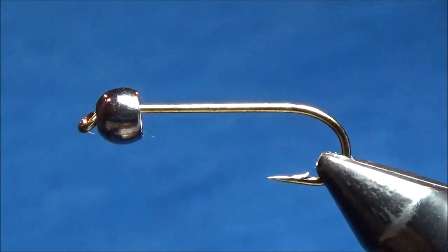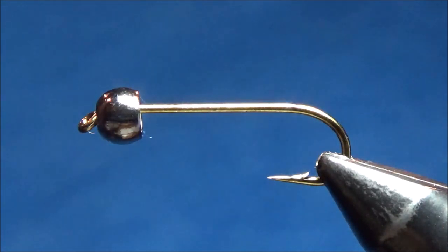Hey everybody, it's Scott from theruffle.blogspot.com, here to do another tying tutorial. The fly tonight is a pretty basic fly — it's actually just a woolly bugger variation. It's a color combination I like to use in the fall, with browns and greens and a kind of mottled color. I call it the mushroom and swiss bugger.